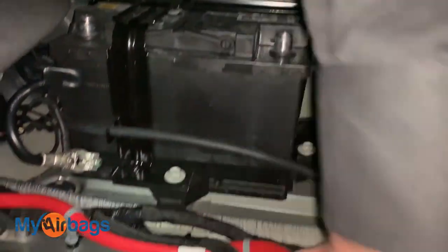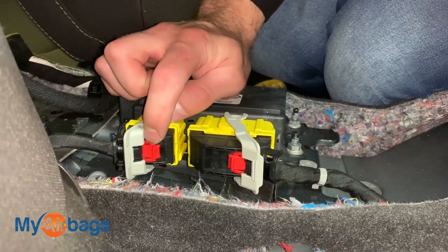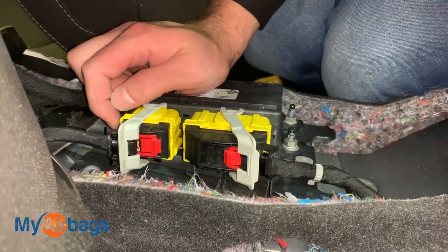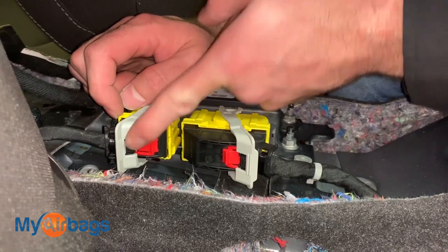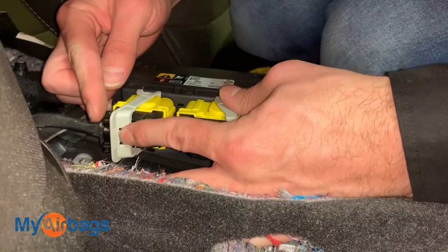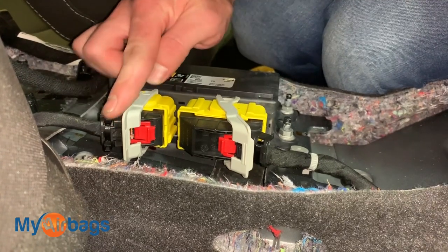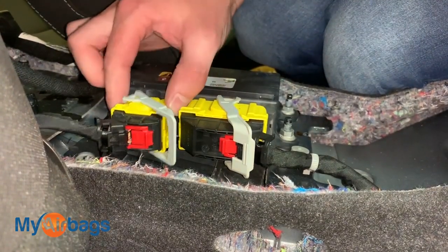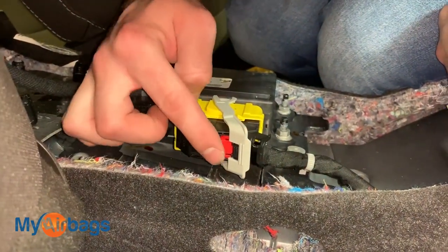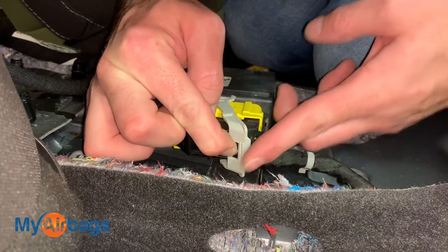Now that the battery is disconnected, we're going to start removing the plugs. Right up front you will see these red tabs — pull down on them. In the front of the lever you'll see a small black button; press down on that and pull the lever at the same time. As the lever slides free, the whole plug harness will remove from the module.